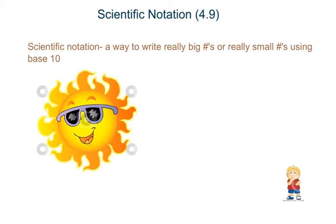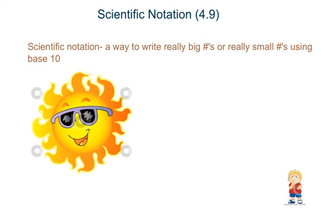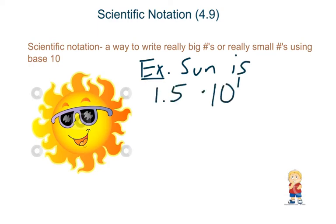So maybe you've wondered before, how far are you on Earth from the Sun? Well, that's a really big number, especially if you're talking about how many meters away you are. For example, the Sun is 1.5 times 10 to the 11th meters away. That 11th power means how many spots we move that decimal to the right, so it's going to make it a really big number.